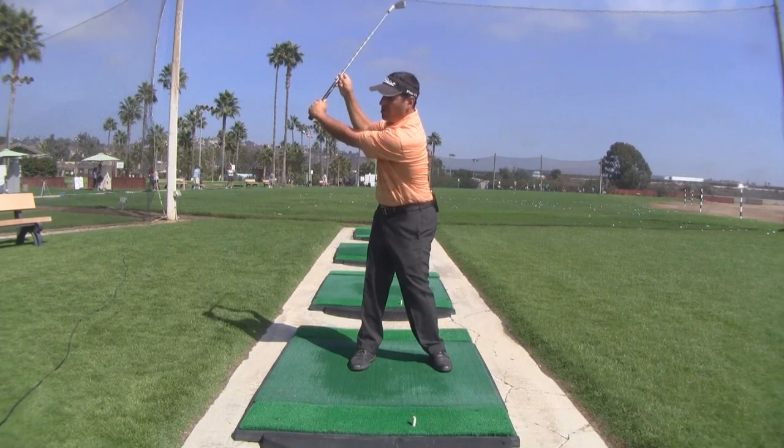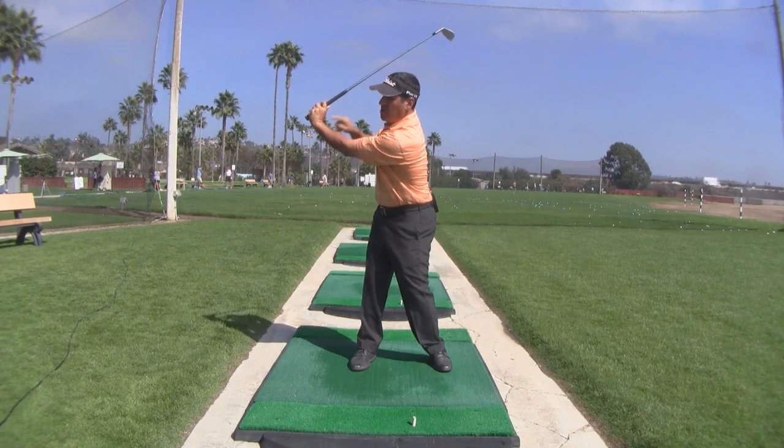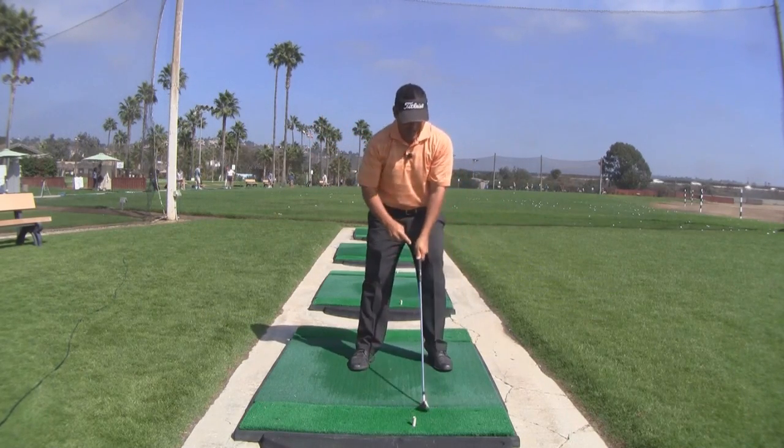We want to get a 90 degree hinge. The shorter your left hand thumb is, the less hinge you get at the end of the backswing. The only way to get a 90 degree hinge with a short thumb is to cup the left wrist, and that cupped wrist promotes a scoop through the impact position. So you've got to be careful — when your thumb is short, you're not going to hinge it fully.